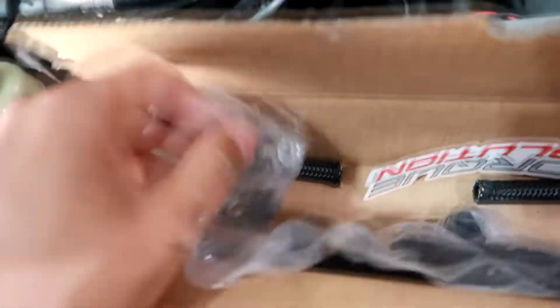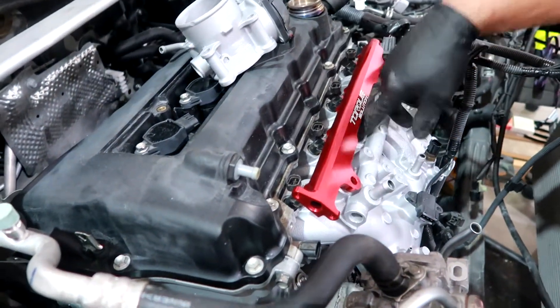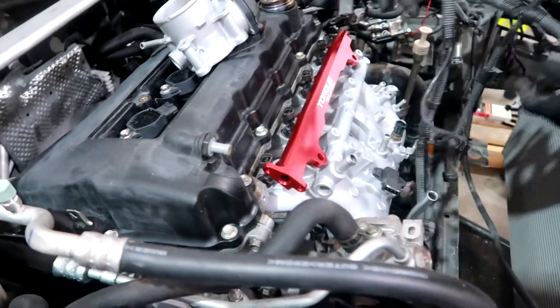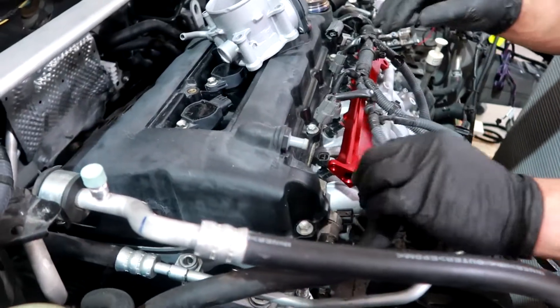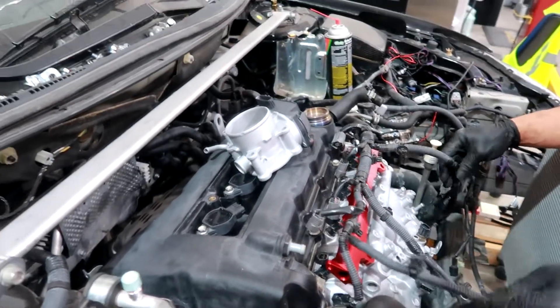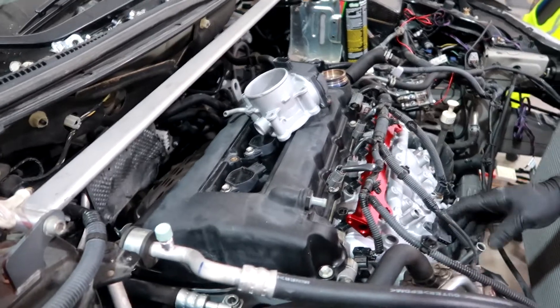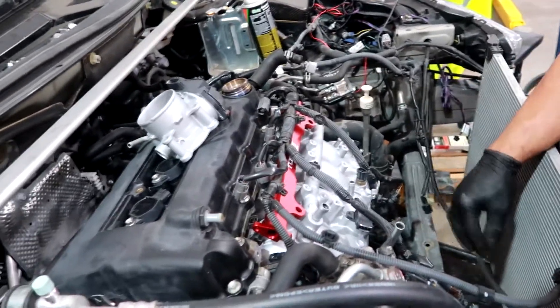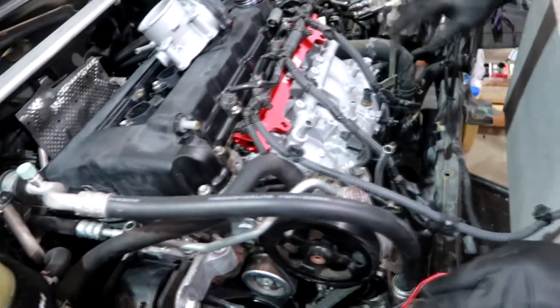We're using one of the fittings for the return line right here — gonna plug that one and run the line straight down to the intake. Making sure everything clamps down. Just plugging everything back in since the injectors are in. We'll hide the wiring underneath so it looks clean — no visible wires.